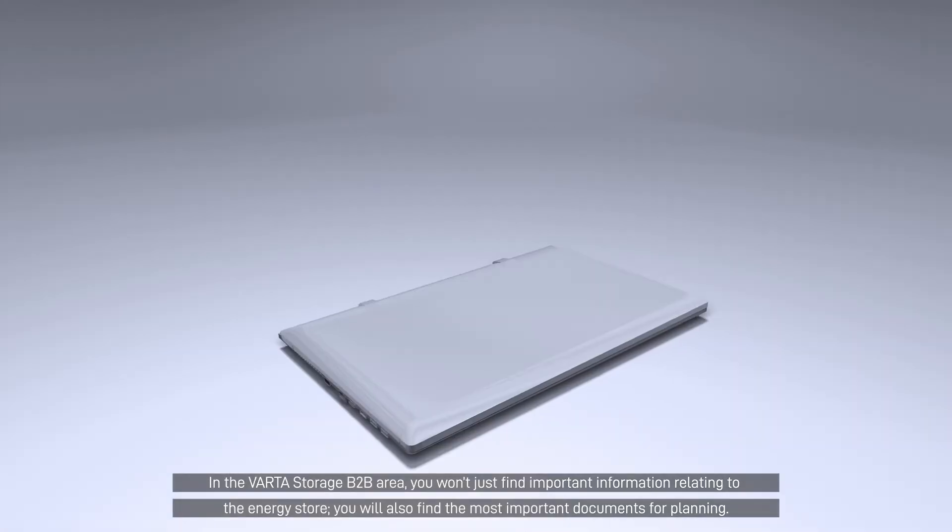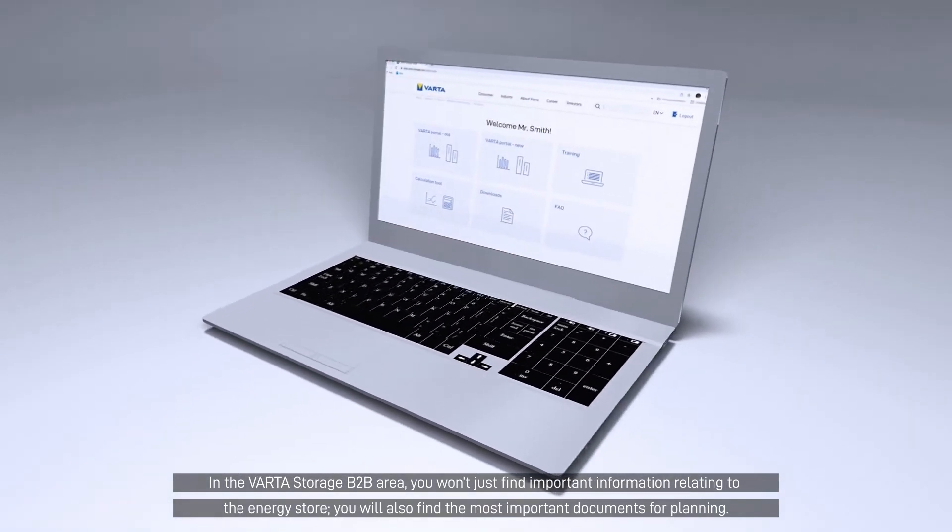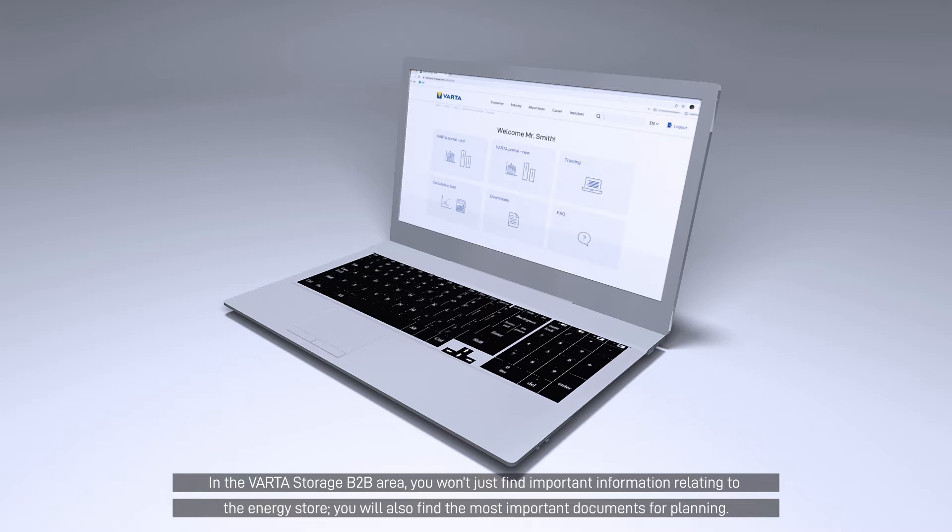In the VARDA Storage B2B area, you won't just find important information relating to the energy store. You will also find the most important documents for planning.